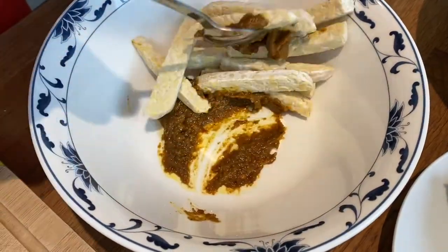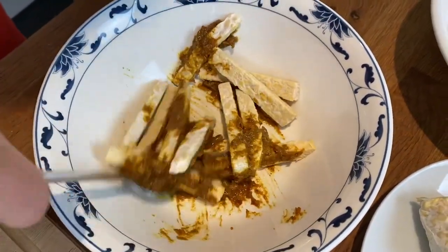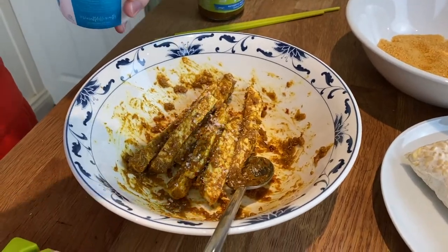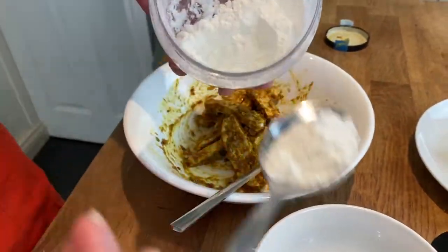Next, we're going to add in our tempeh sticks and give them a good mix, making sure everything is well coated. I'm going to season it with a bit of sea salt. Now allow them to sit and rest for about a minute or two so that they soak up all the delicious flavor.